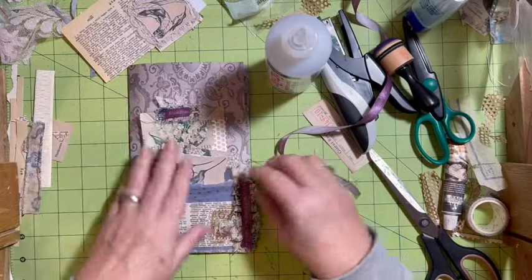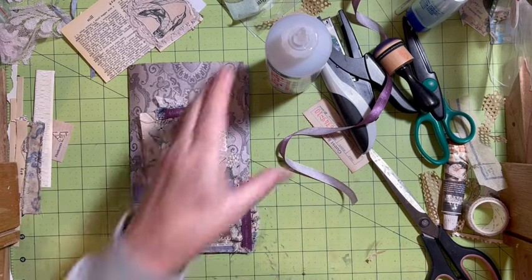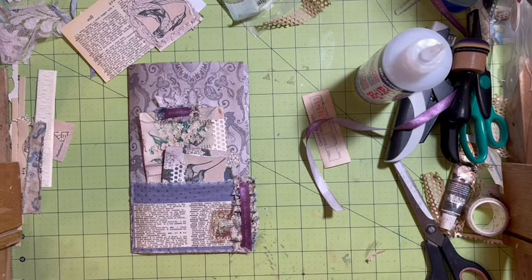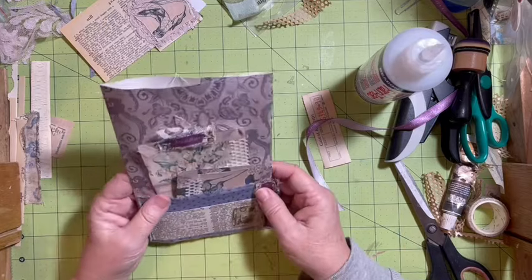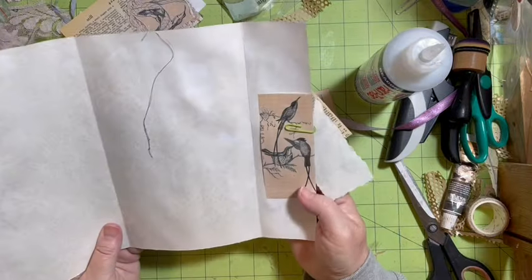I actually like that. I do like that. Maybe go with some little things down here. Once I get all the Valentine's stuff off my desk, we can get back to the purple so that we can finish my challenge journal.